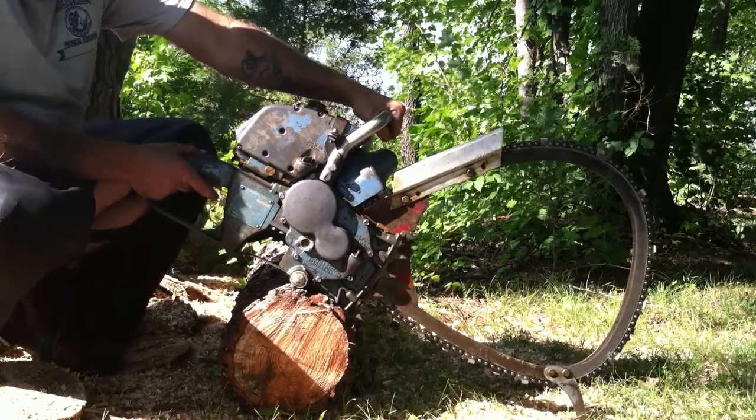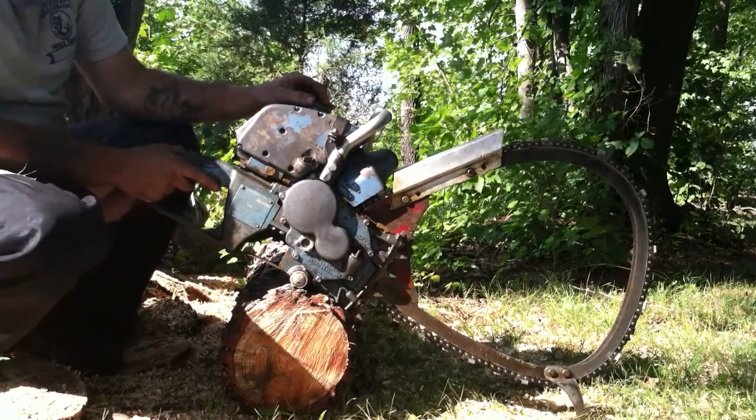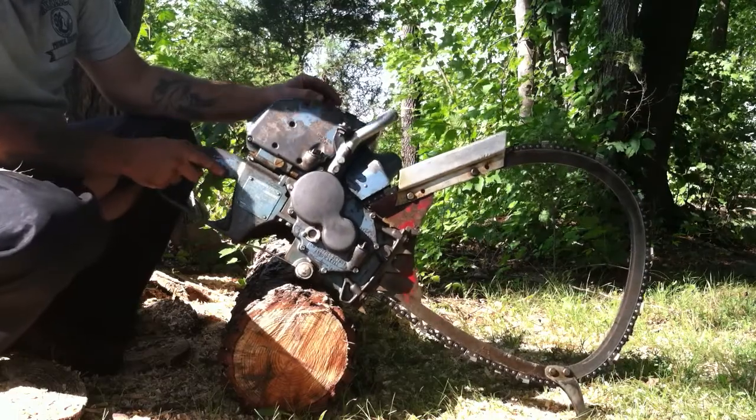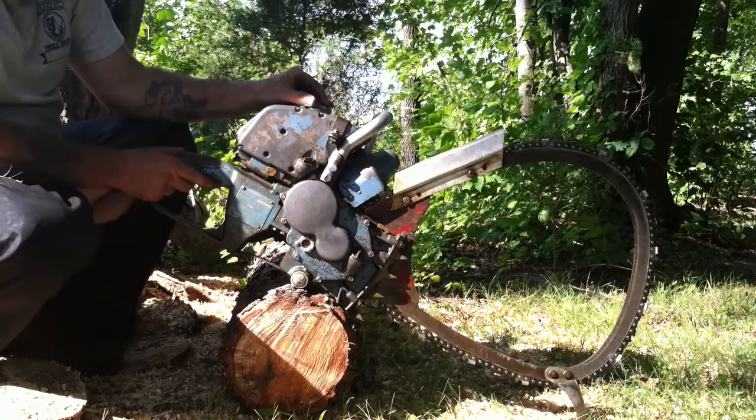Hello everyone. This is a vintage Homelite Super Wiz 66 gear drive saw. It features a bow blade with a half-inch chain.